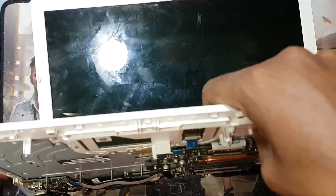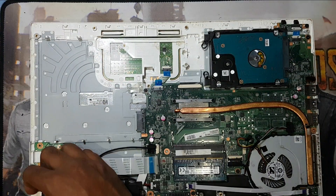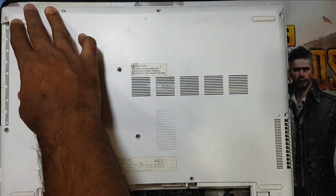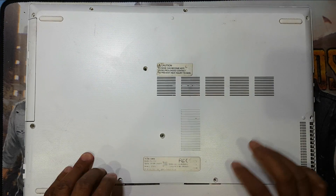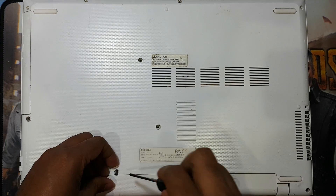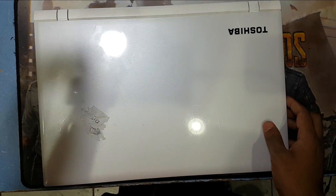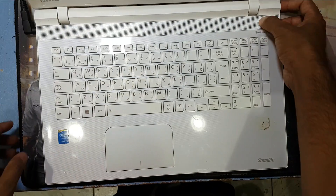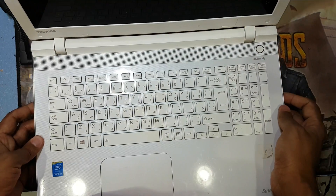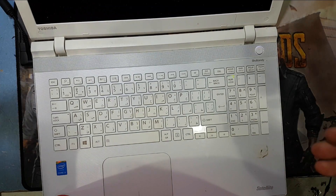Okay guys, now I will check - it's working! You can see guys, it's working perfectly. You can find the battery or the motherboard at any online shop or at any computer equipment store.